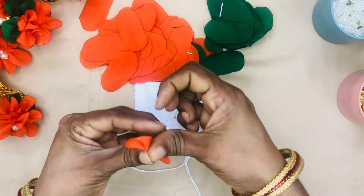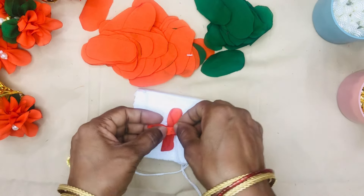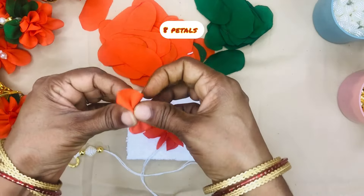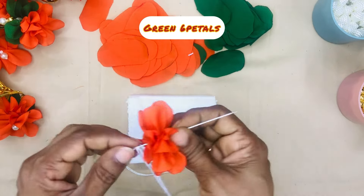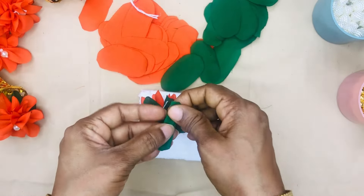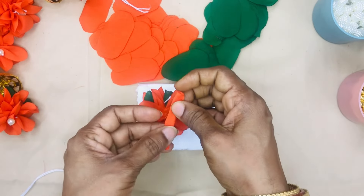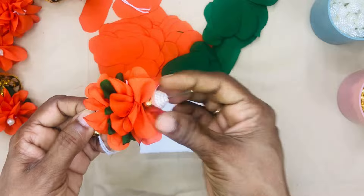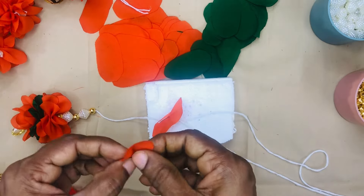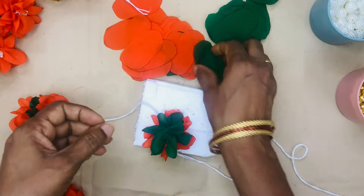Use 6 green petals and 8 orange petals. I will make 4 frames. Take 8 orange petals, then 6 green petals, then 8 orange petals again, followed by 8 orange petals and 6 green petals, and 8 orange petals.